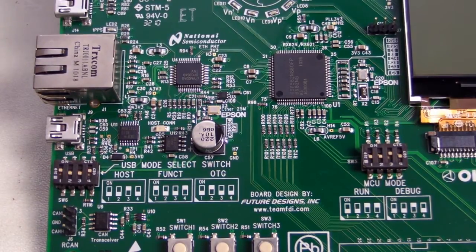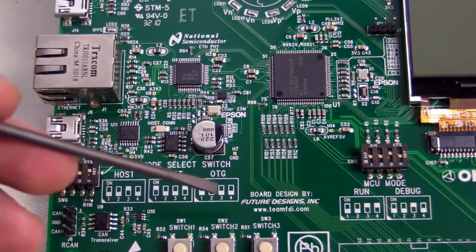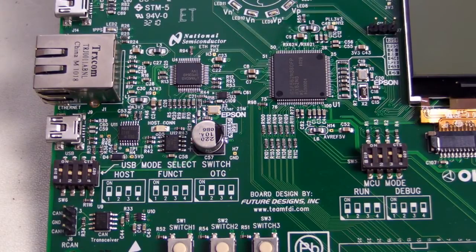That's done with the National Semiconductor Ethernet PHY chip on there. And we've got the USB on-the-go host down here — that is a full host interface. As you can see, the mode for that is set by the various DIP switches: host, functional interface, and the new USB on-the-go.